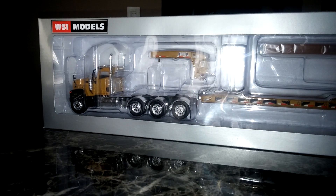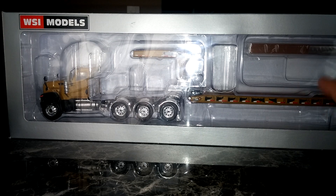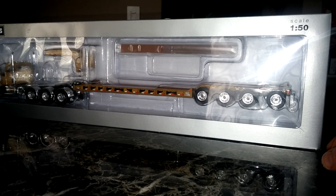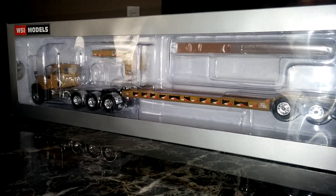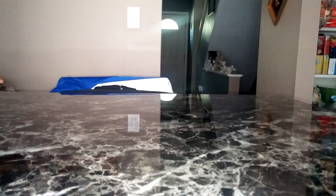Next up, this is the standard yellow Caterpillar CT680 with the matching yellow four axle flip low boy. What we're gonna do here is once I get through showing you all the different color and actual configurations, I'll open up one of each. I've reviewed Rogers trailers before and obviously everybody knows I've reviewed the CT680s, but what the heck, why not.